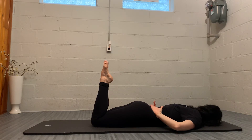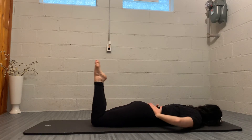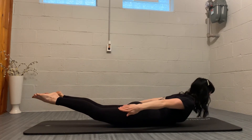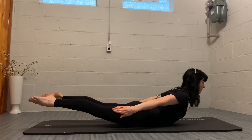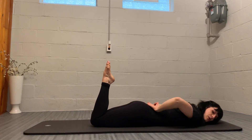Inhale to prepare. Exhale, three pulses. Inhale, extending legs, turning out and opening hip width apart. And exhale, bringing the legs back together as you lower down, turning your head to the other side.